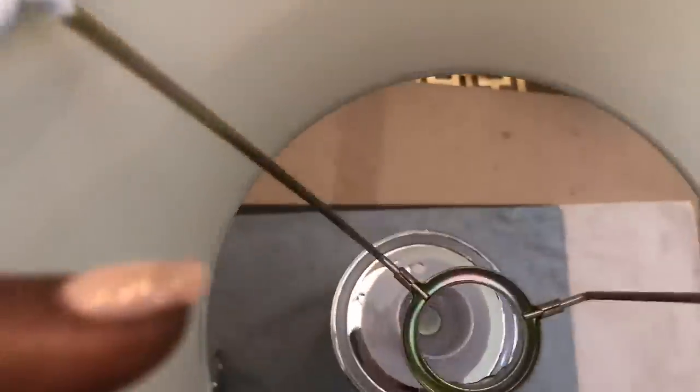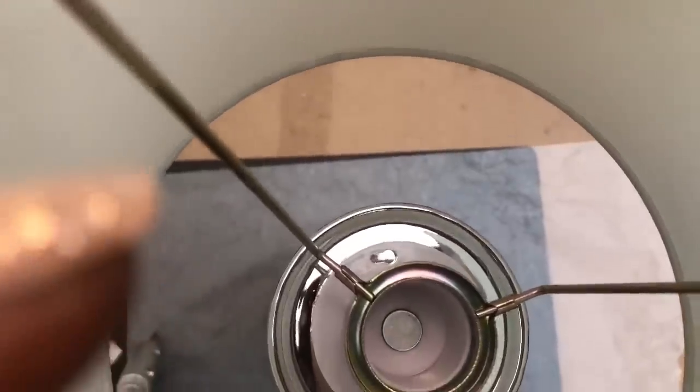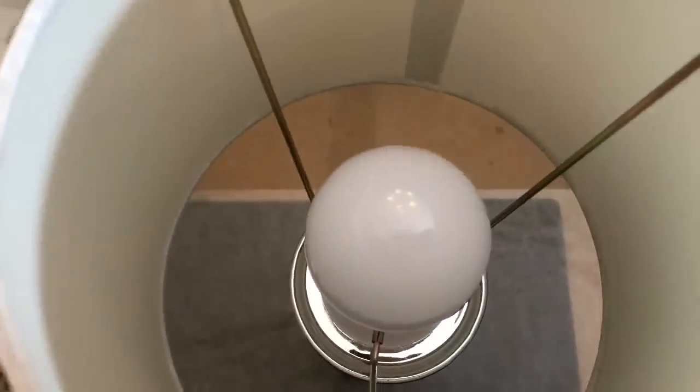Twenty minutes later, I used hot glue to attach the bottom of the napkin ring to the magnetic clip as well. I used hot glue for a temporary hold for the lampshade because I may change the shade later. But the bulb fit perfectly, and the lamp turned out beautiful.